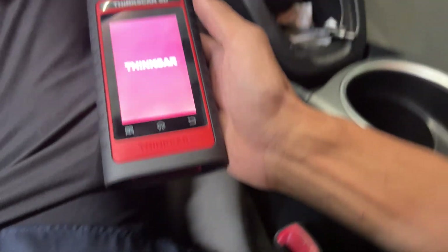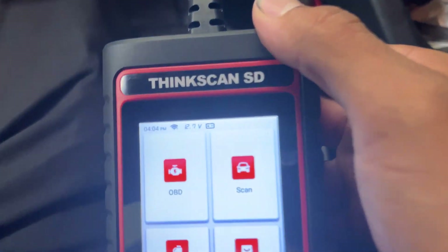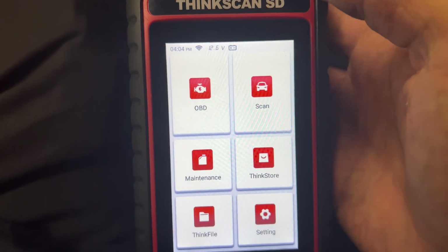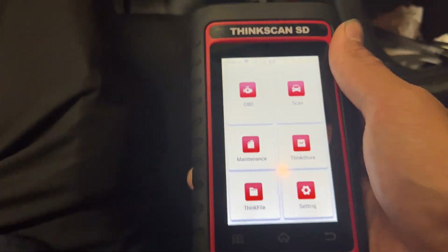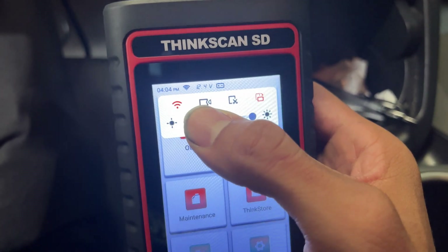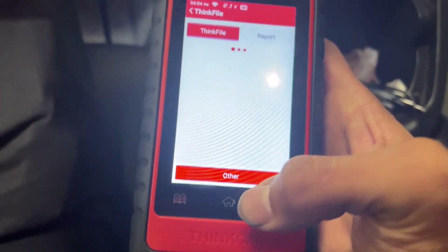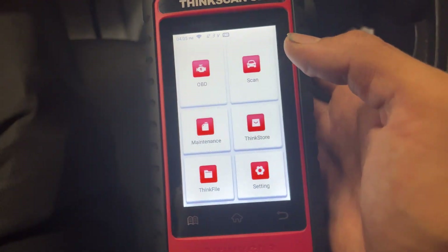We'll go ahead and key on — it's still booting, should be ready any second. So you can see at the top we have the time displayed as well as Wi-Fi. You can connect this device to Wi-Fi, which is cool for updating your software or purchasing more reset features. One cool feature I really like is that it displays battery voltage. You can swipe down like an Android phone — it's literally running Android — and screen record, take a screenshot, or rotate the screen. Down here we have the home button, back button, and a shortcut to Think Files, which are your stored videos or screenshots.